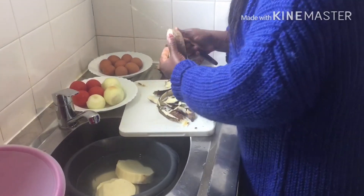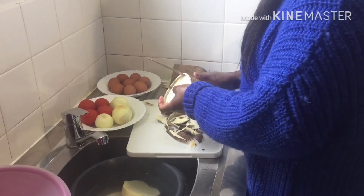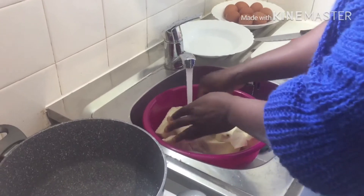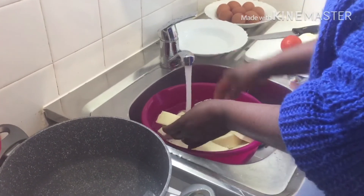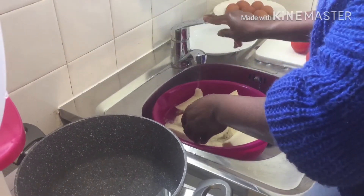I bought this yam in Africa stores — I think this is a nice yam. Now I have finished peeling the yam. I'm washing it now. When I finish washing it, I will put it on the pot.